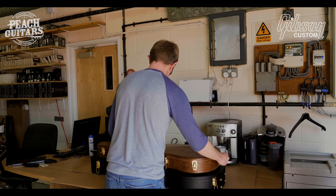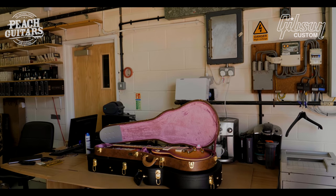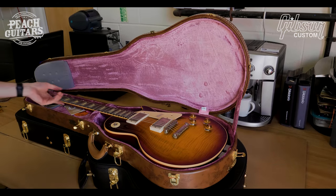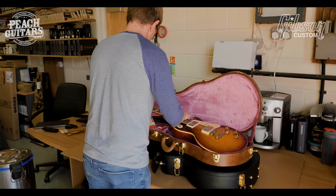I completely forgot to say what this one was. This one is Southern Fade. Let's get this out in the light again — nice pinstripe type top.